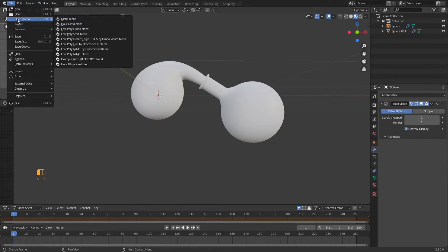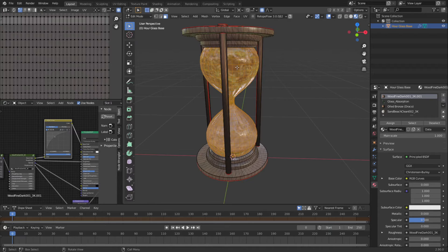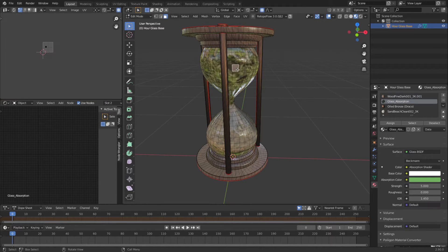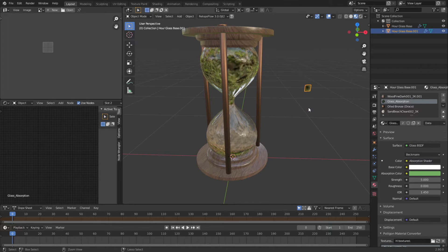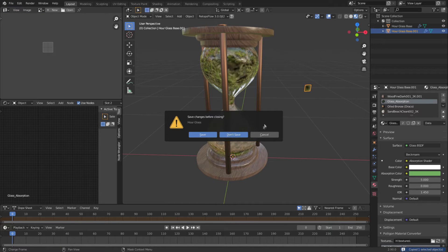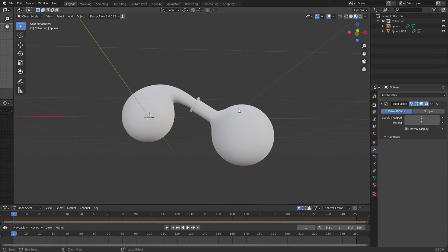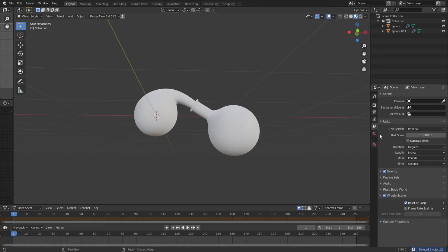So I'm going to open up the hourglass, click on it, tab in, grab just one piece of this, Shift+D, drop it back down, and separate it. Tab out, grab that, and just click Ctrl+C. When I open up my distill I'm going to make sure I don't save the hourglass. Then when I paste this in here it's in here, then I'm going to delete it. This is how I copy over my textures.